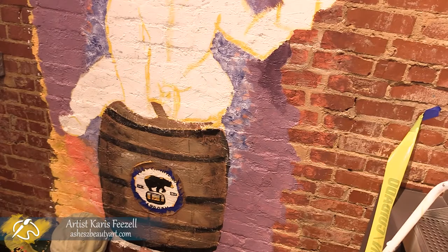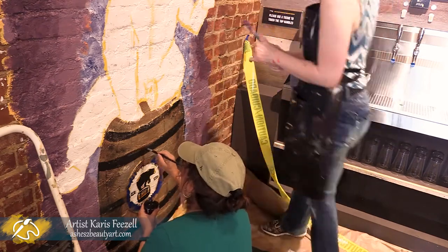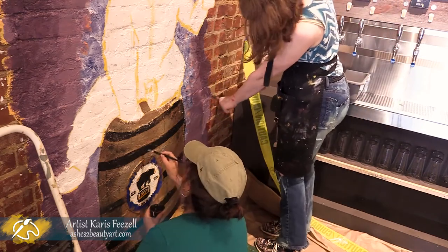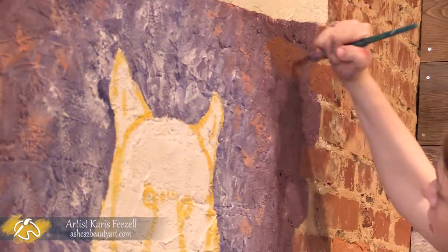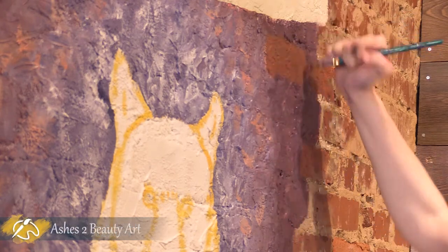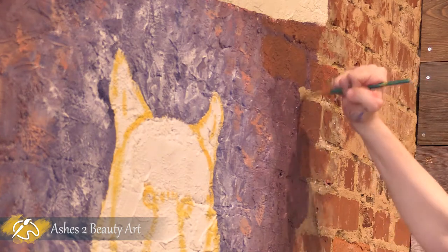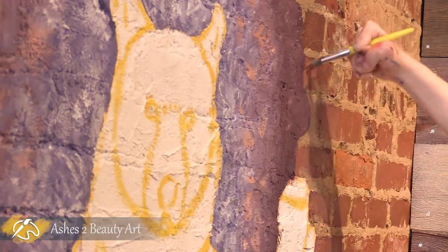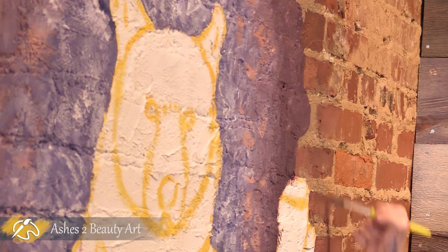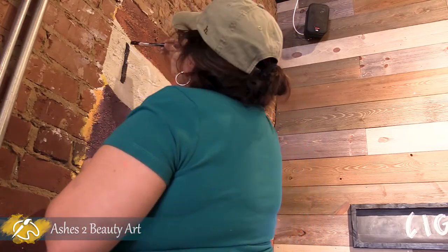Debbie started working on darkening up the barrel hoops and began outlining the wooden staves. Here I decided I wanted the bricks to come out a little more behind the banner. Debbie begins the Fountainhead lettering.